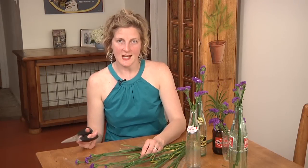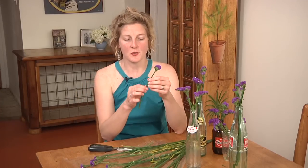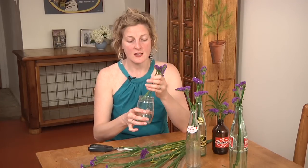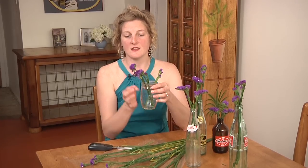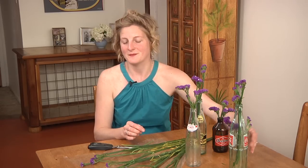The cool thing about statice is that you don't have to hang it upside down to dry it when the time comes and you notice that the stems are no longer alive. You can actually just dump the water out of the vase and let them dry like this. You'll notice that your statice stays vibrant and the stems stay sturdy the whole time. It's pretty cool.